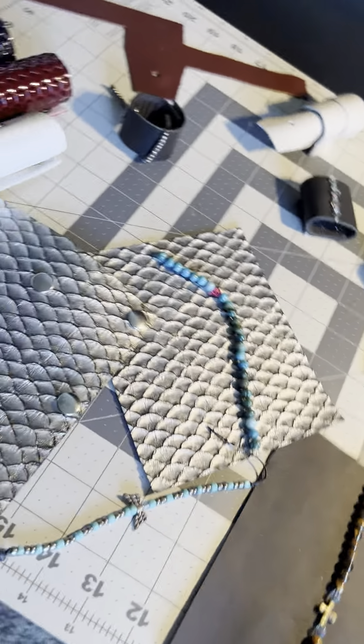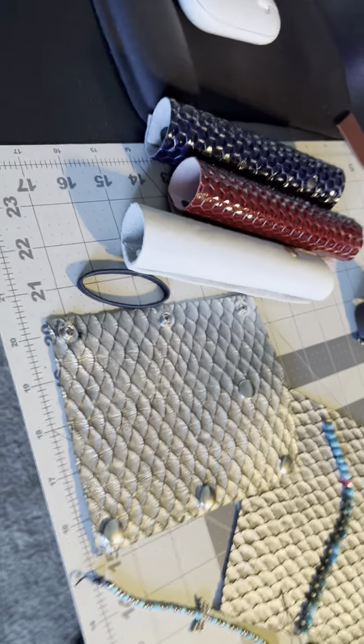Hello. Thought I'd share some of these hair wrap ties I do.